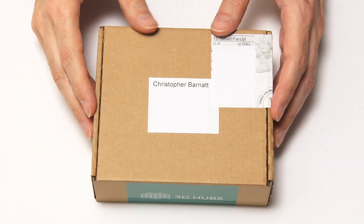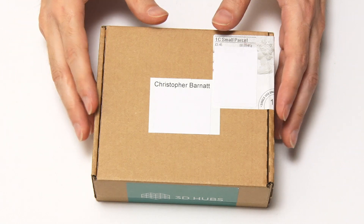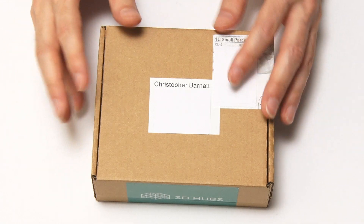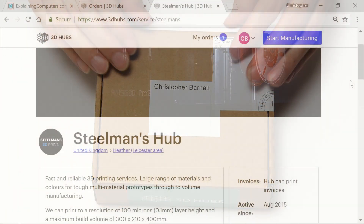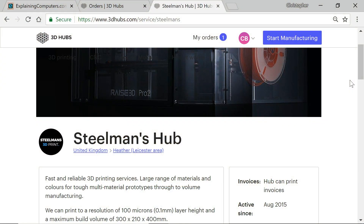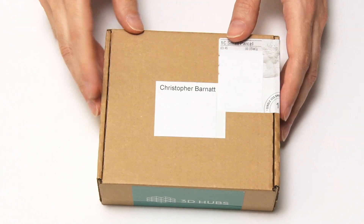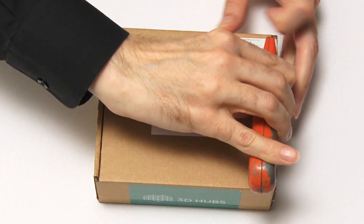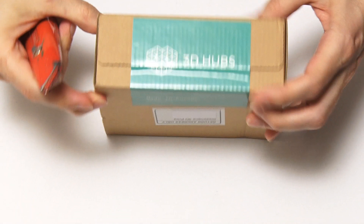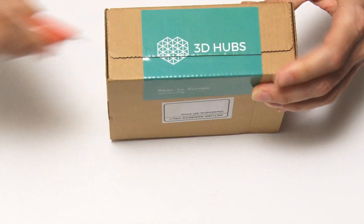I wanted to stress again why I like 3D Hubs — I have nothing to do with the company whatsoever, but I like it because of the model: the way they link people who want things printed to people who've got a 3D printer. This was printed by something called Steelman's Hub, run by a guy called John, in Leicester, which is about 25-30 miles from here. Anyway, let's see what he achieved. I need a knife to cut into the box.